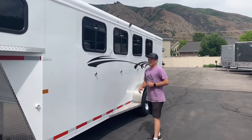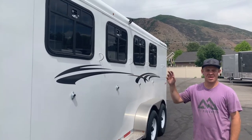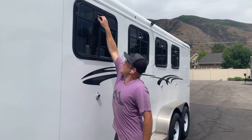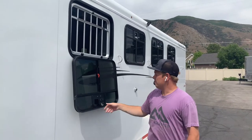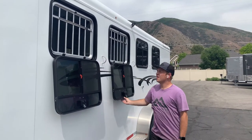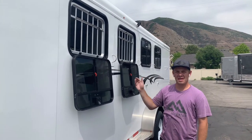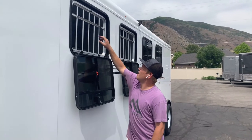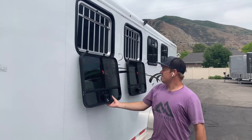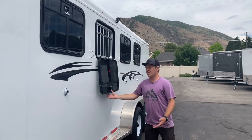The main difference between the Adventure MX and the Adventure is really your drop-down feed windows. On the Adventure, you get double air gaps; on the Adventure MX, you get drop-down feed windows. They just slam-latch — easy opening. You just pinch down on this latch right here and they come down. If you ever want to put hay or anything in there, you can order these with feed bags. If you ever want to throw hay in, you just pull on this cable here — it shoves down super easy. The system they use makes it super easy to open and shut them, so anyone can really do it.